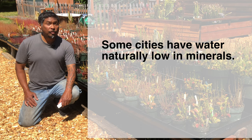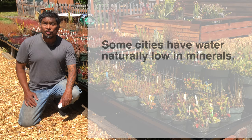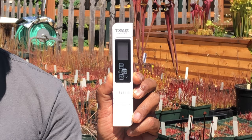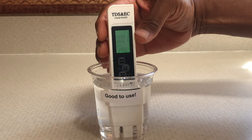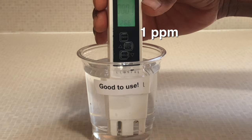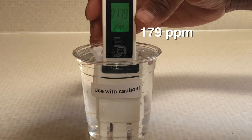Residents of cities with naturally low mineral water can use it straight from the tap without additional filtration. Check with your city for information about mineral content in your tap water. Otherwise, you can use a TDS meter, which measures total dissolved solutes and gives its reading in parts per million. Water with fewer than 50 parts per million of dissolved minerals is safe to use. If the mineral content is higher than 50, problems can occur over time — the higher the mineral content, the sooner it will happen.